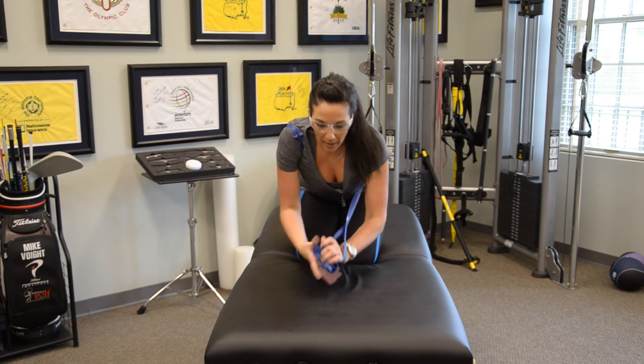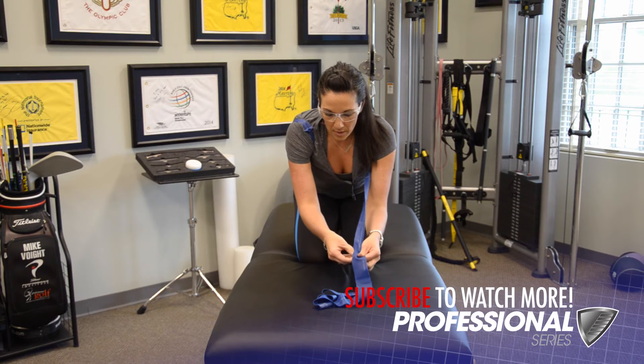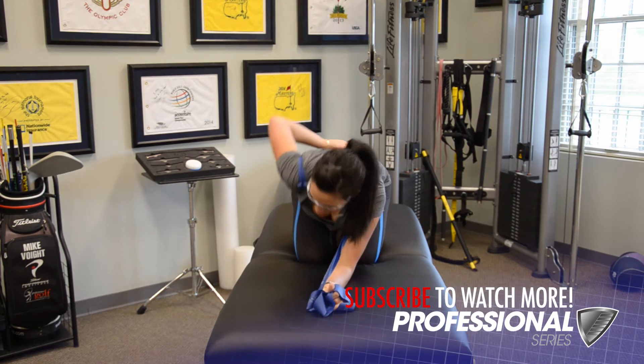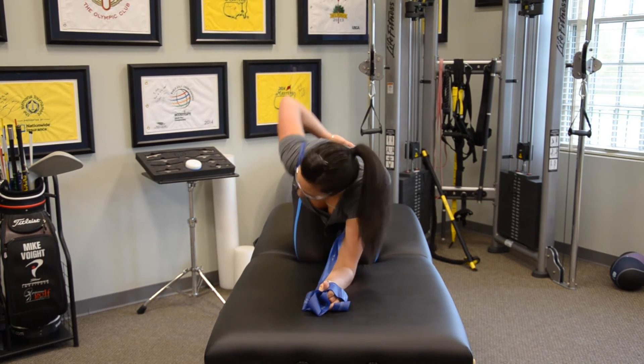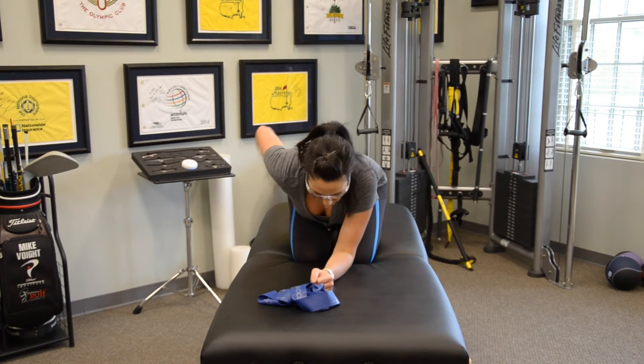I'll do a couple repetitions here. Now if I start to feel like that's getting better, I can back off on the amount of assistance — I'll go a little bit further out on my band and do a couple more. Now I've taken the band off and I'm just going to recheck that active lumbar-locked rotation position.